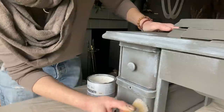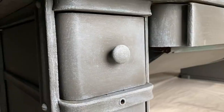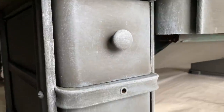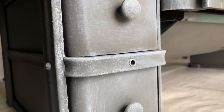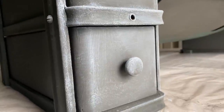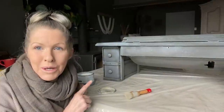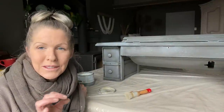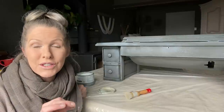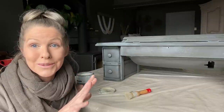White wax is so easy to apply. I generally go around edges and corners and really highlight them out — you just wipe it on and wipe it off. The wax sits in the low points from the random brushstrokes, and when you wipe it back, it leaves such a beautiful look. I'm almost done and I just want to quickly show you how beautiful and pristine the original sewing machine is — and it's over 100 years old.